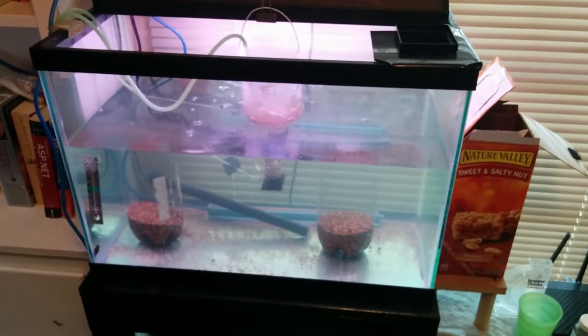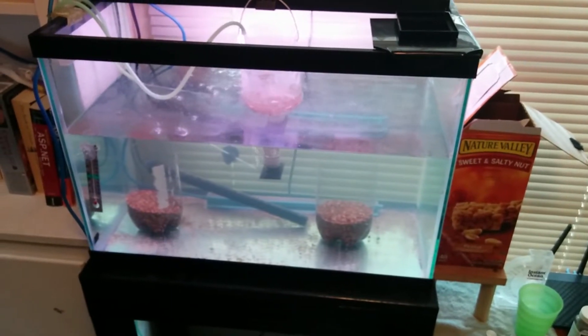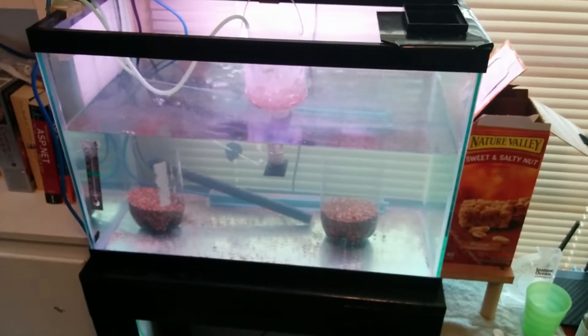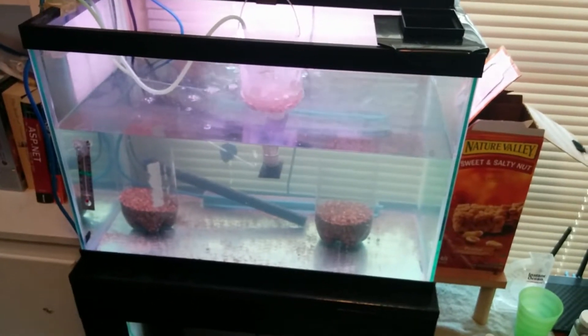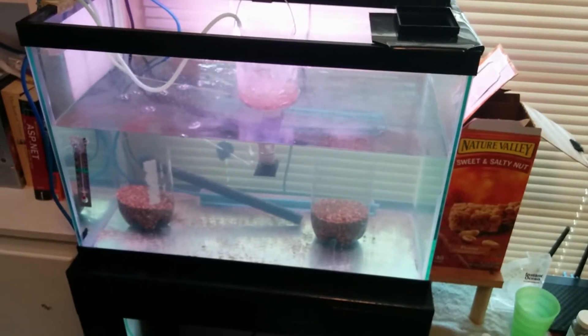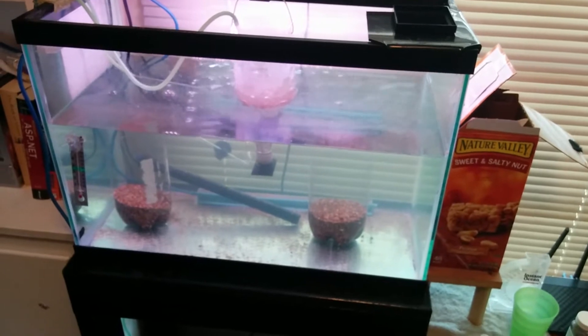Hello, today is April 4th, 2015. I figured I'd do an update on the brine shrimp hatchery and the adult brine shrimp that I just found the other day. If there's any interest in it, I'll go into a lot more detail in terms of how it's done.